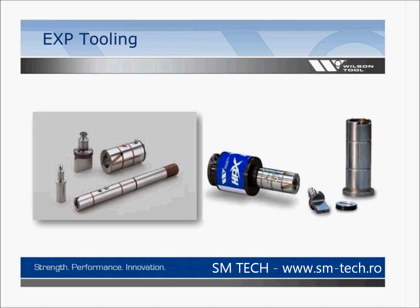EXP tooling is our latest generation with an insert design approach. You have two different types: ones that work with full body tools and ones that work with HP design tools. The punch tips are interchangeable whether you're using Wilson style HP or full body inch style. This photo shows our latest HPX assembly — an insert design with an adjustment knob at the top that adjusts in five thousandths per click.